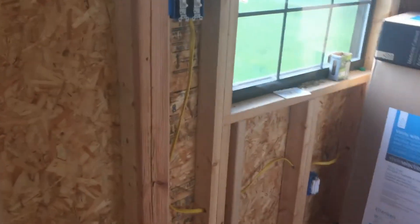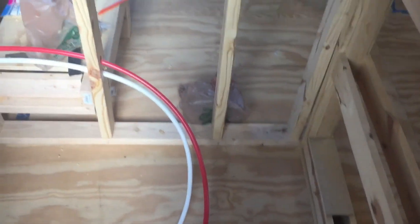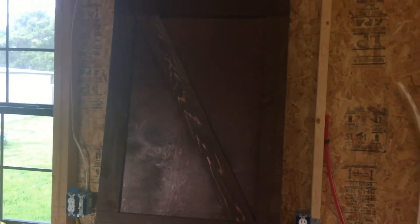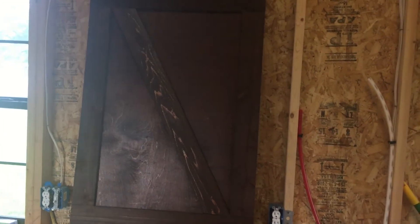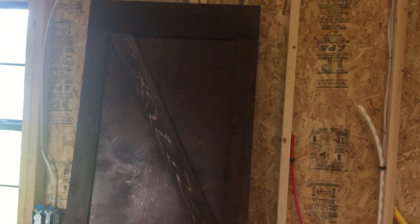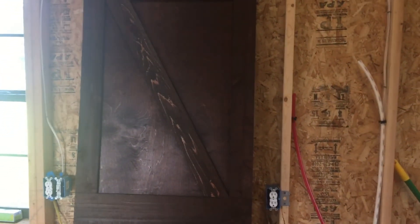Let me just kind of show you this over here — there's a better view. The tubing for the vanity, toilet, and shower right there. So that's going to wrap it up for this video. Thanks for watching. If you have any comments or suggestions, please leave them below, and please click subscribe. Thanks for watching.